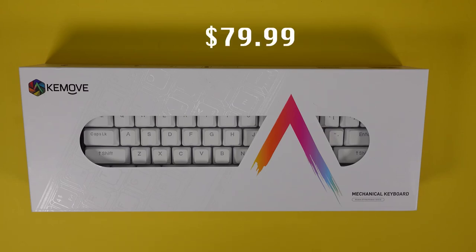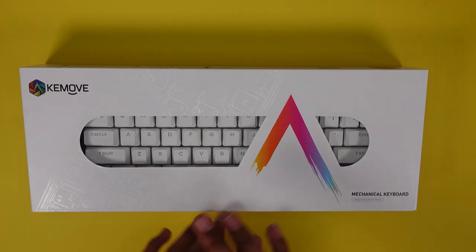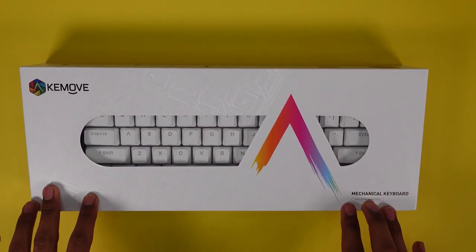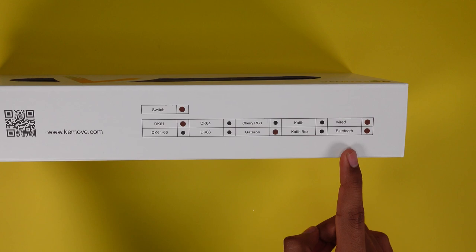Hello everyone, welcome to my channel. Today we're going to be unboxing the K-Move 61 Snow Fox in white. It does have brown switches. I got way too excited and already opened and tested it, so we're just going to kind of re-unbox it.